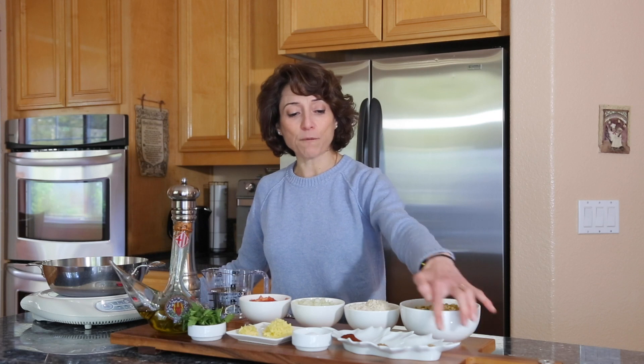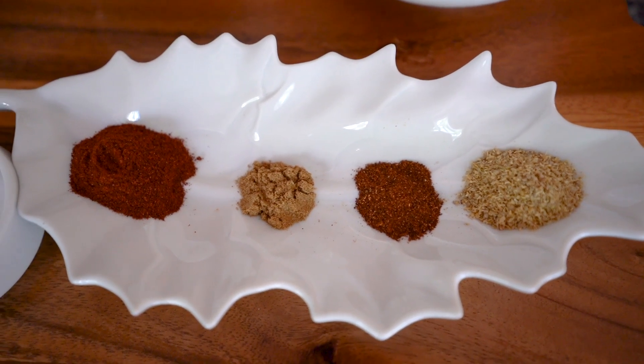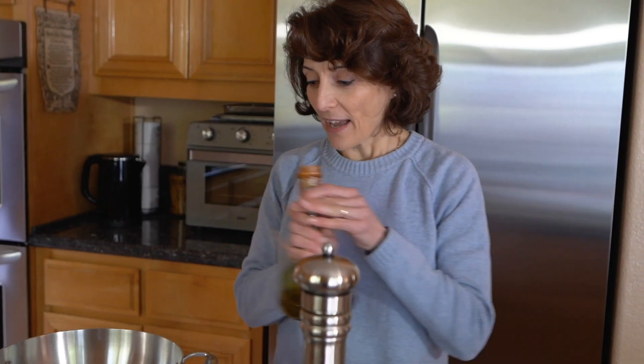I have four different spices: one teaspoon of coriander, half a teaspoon of chili powder, half a teaspoon of cumin, and one and a half teaspoons of sweet paprika. I'll use about a teaspoon of salt — adjust to your taste — plus some pepper. I'll be sautéing with olive oil and garnishing with fresh parsley at the end.